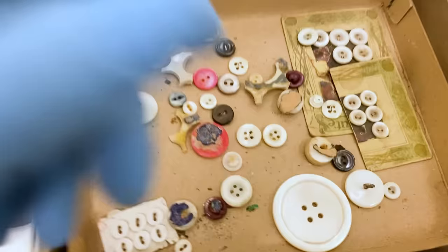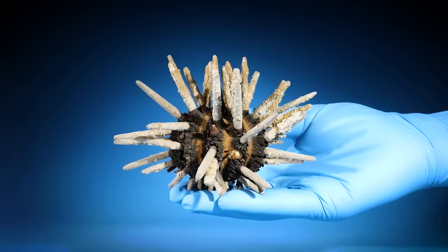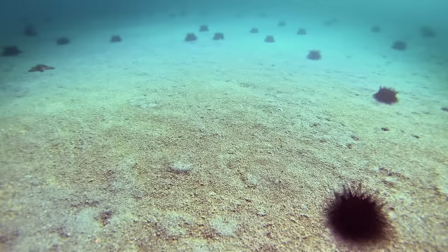I always wondered: how do sea urchins move? You might not expect it, but they move around a lot. Just look — they're zooming around the sand. But how do they move?